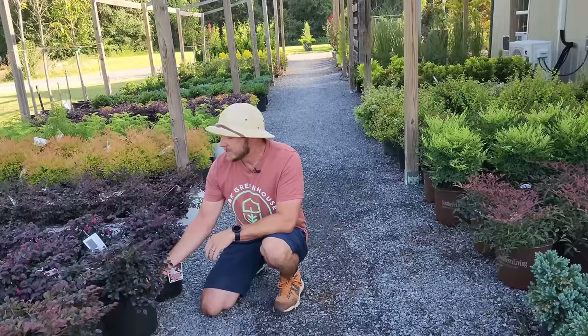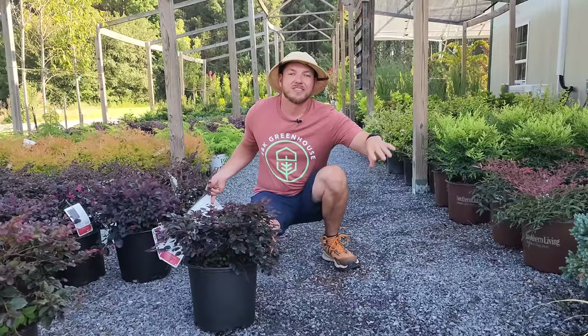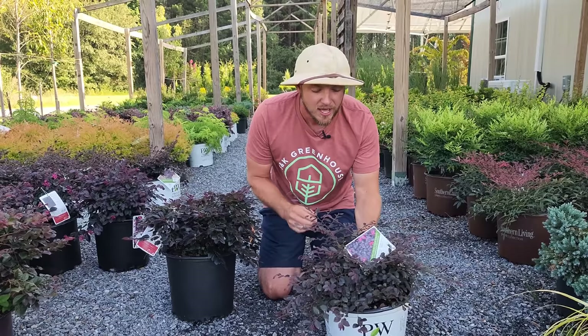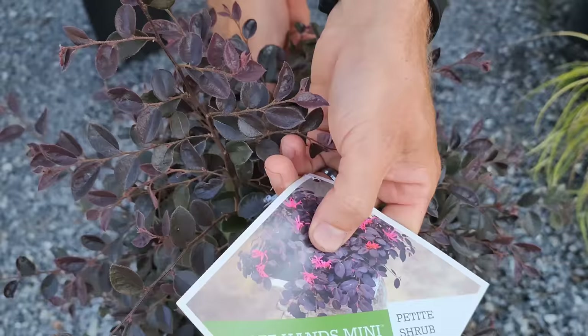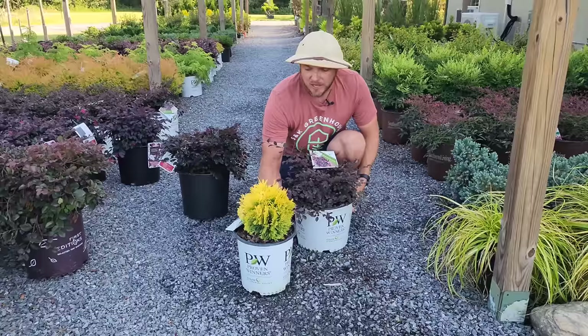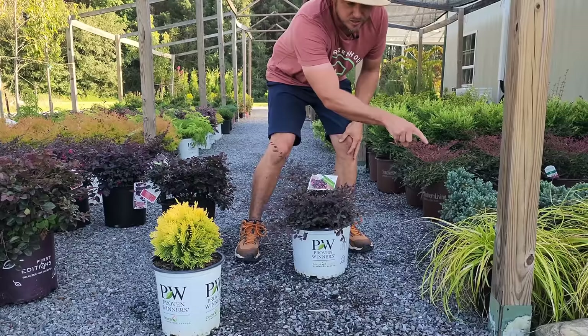Last year we talked about Cerise Charm Loropetalum — those are the dark purple compact ones growing about three foot tall and three foot wide. What came out this year from Proven Winners is Jazz Hands Mini. What I love about this one is it only gets about a foot tall but a few feet wide — wider than it is tall. It's still evergreen, it's going to have beautiful dark pink flowers in early spring, and it pairs well with so many things — like Anna's Magic Ball. I'd put Anna's Magic Ball up front, Jazz Hands Mini in the back, in a staggered pattern.